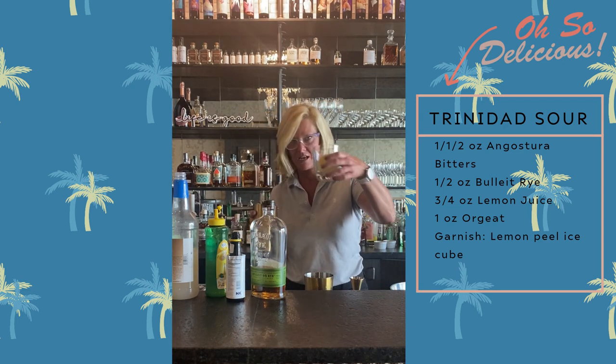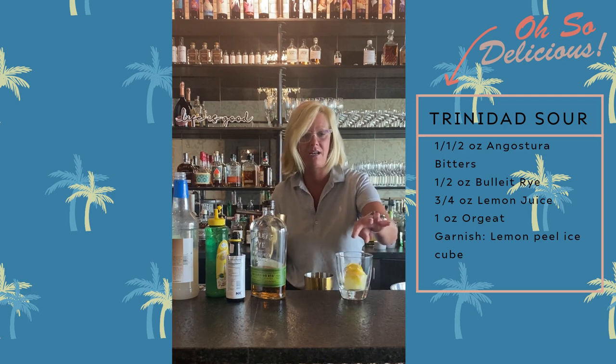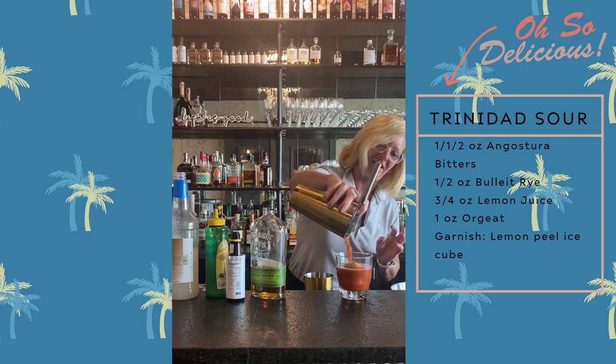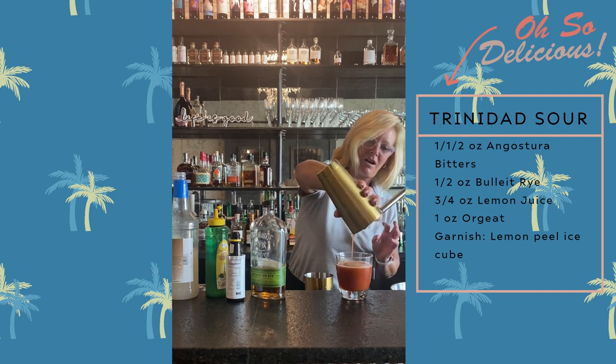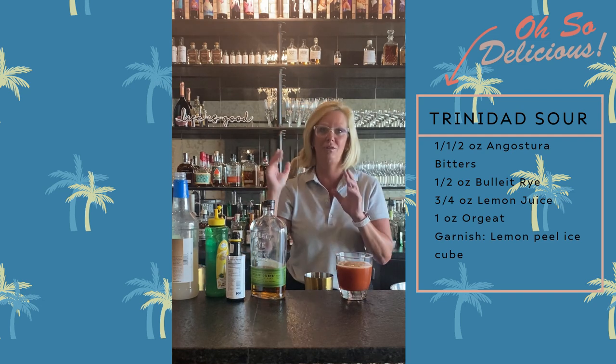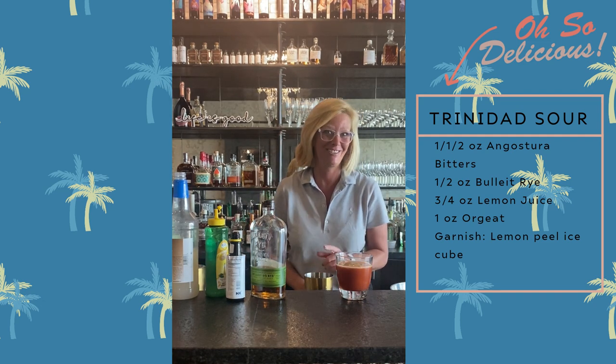For this cocktail, because it is a sour, I made a lemon peel ice cube. And look at that — your friends will be like, what are you serving me? But it is super good. This is the Trinidad Sour. Enjoy.